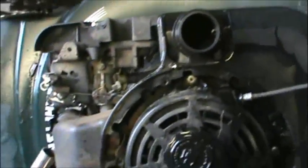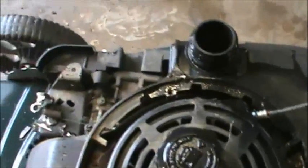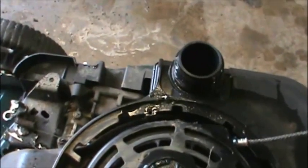Doesn't look like it — there's no fuel in it at all. So I'm going to put some fuel in it and see if we can get some fuel flowing through it. So that's what I'm going to do now — grab some fuel, fill it up, and see where we can go from here.